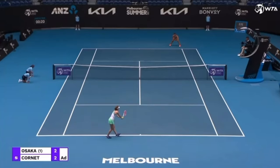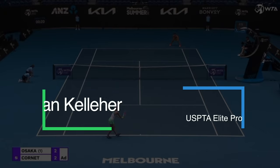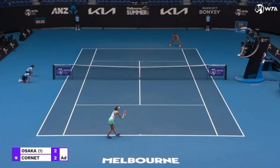The return in tennis is not just about getting the ball back in play, but there is a deeper strategy behind it. Stick around to find out what that is. Hey, it's Brennan from acetennisonline.com, where I help you level up your game. In this video, I'm going to help you level up your return strategy by giving you a simple tip.